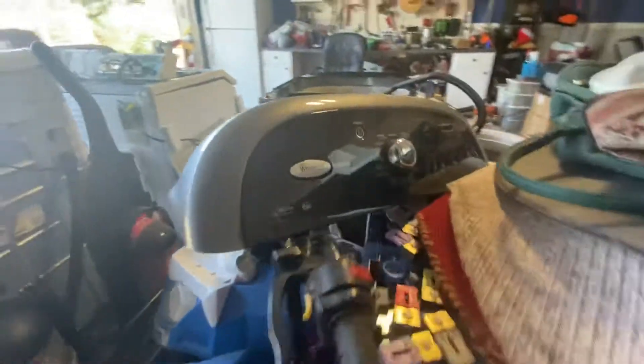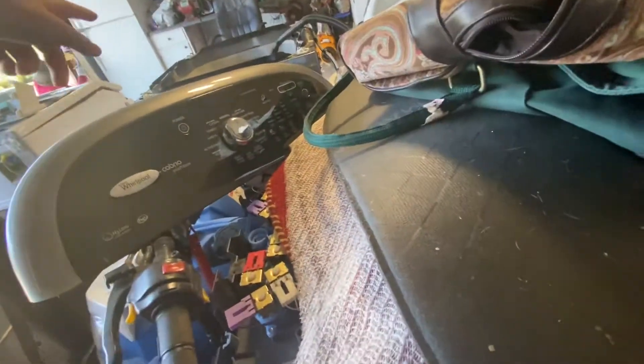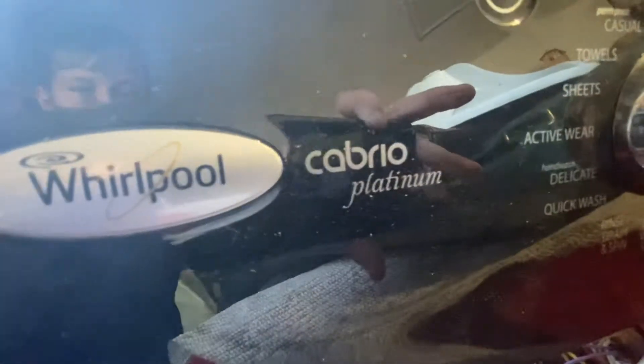I really can't do none. Wait, is this the new one? What's this one? Whirlpool — Whirlpool Cabrio.